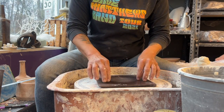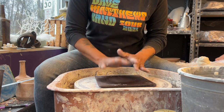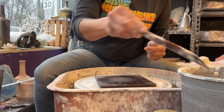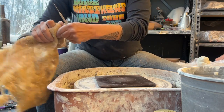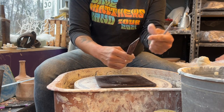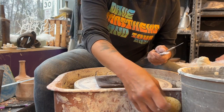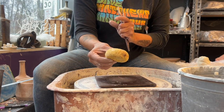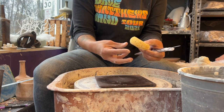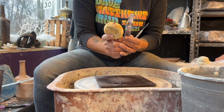People often ask what tools I use — I'm literally a four-to-five tool person. I use my nifty pin tool, a pointy wood tool — the pointy edge is especially important with porcelain because it gives you a nice clean trim on the bottom. I use a round sponge, or a kitchen sponge. I don't use the soft elephant ear sponges; I don't think they hold as much water.